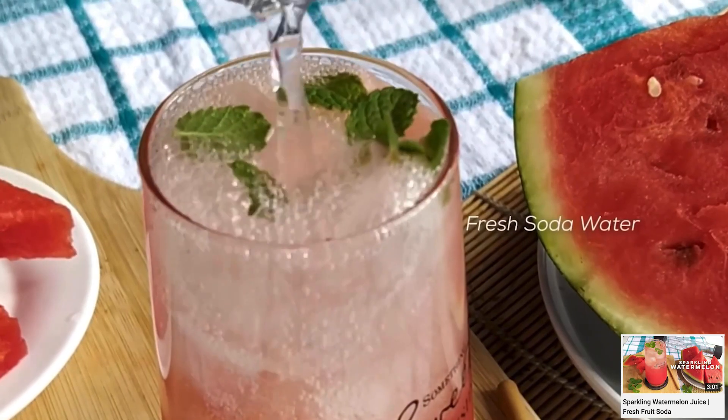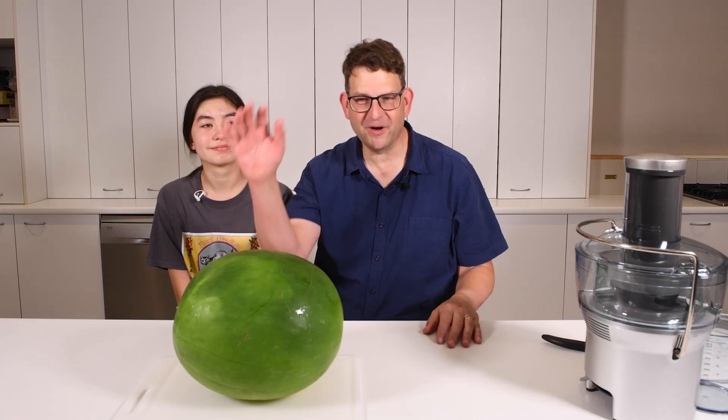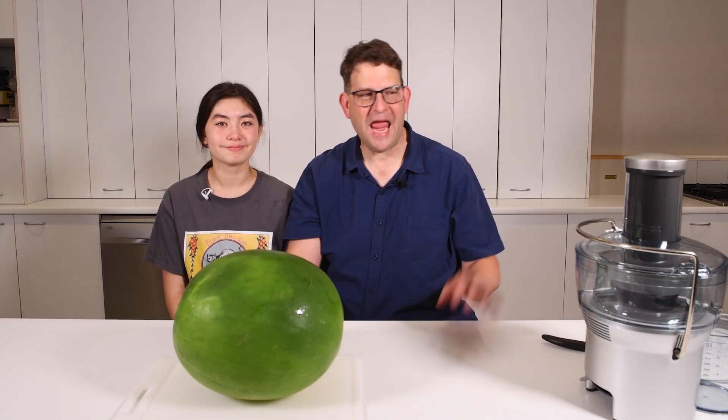We couldn't find anything that we really liked. One of those videos that we watched showed someone adding soda water to chopped up watermelon — I'm not so sure that would be very good. At least it had real watermelon. In this video, we're going to carbonate both the fruit and the juice.